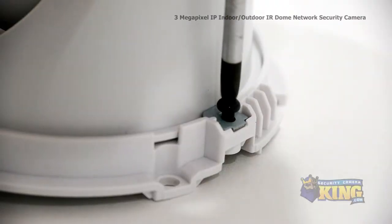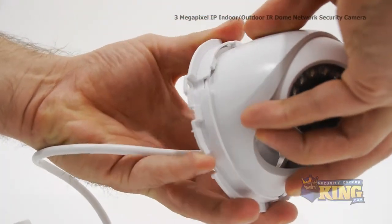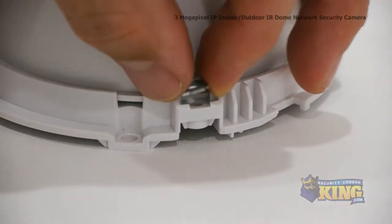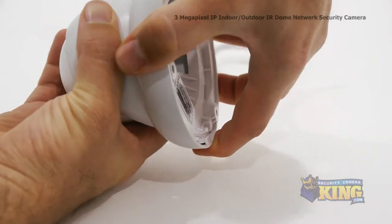To further adjust the camera, take out the set screw on the right side of the camera with a Phillips head screwdriver. Now you'll be able to position the camera left and right. When the camera position is set, reattach the set screw to lock the camera in place, then screw the base cover back on until it locks.